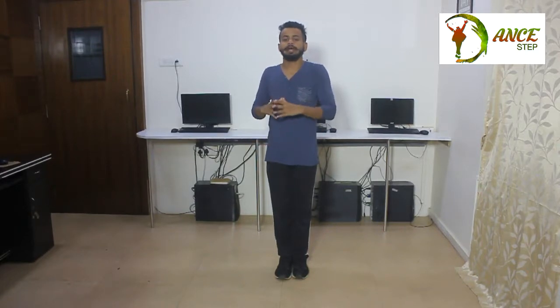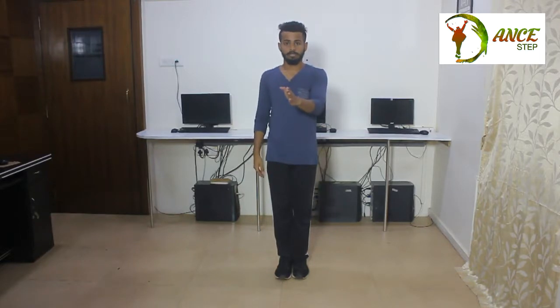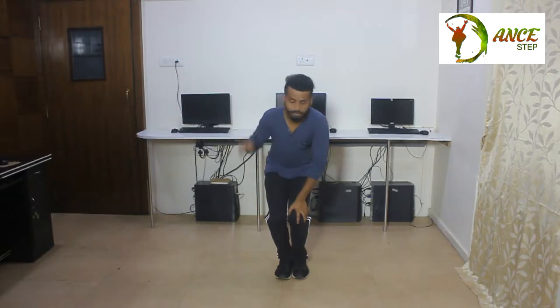Okay guys, so next what we have to do is first we have to join both the legs, okay? And now we are going to do knee rotation. As I always told you, while doing any rotation, we have to follow the four corners, okay? The four corners are like: left side, front, right, and back. So we will follow these four corners while doing this knee rotation also. So bend your knees, okay? We will start from the right side. So five, six, seven, go.